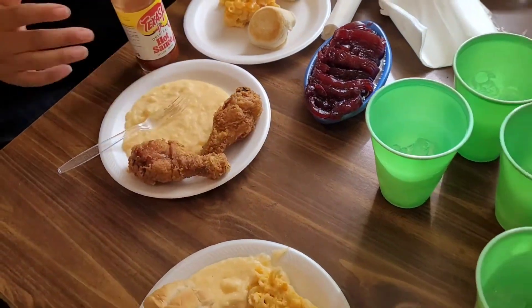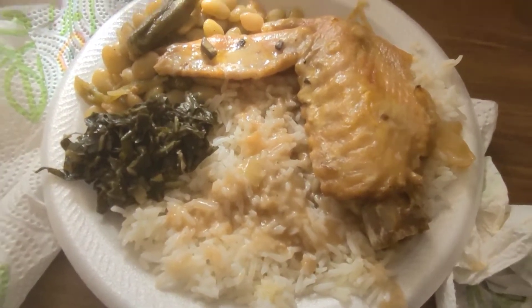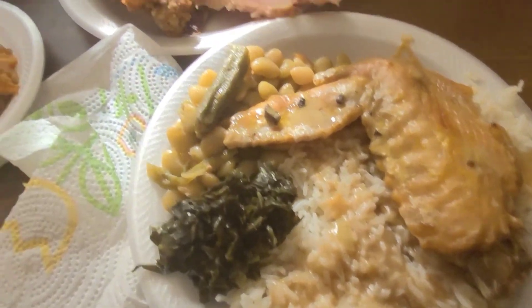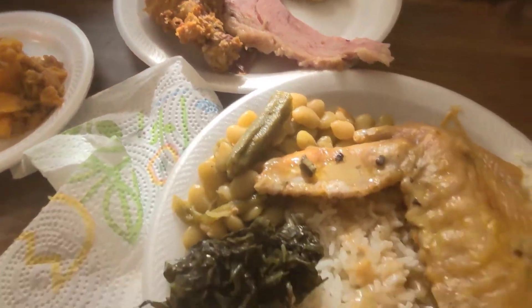These are mashed potatoes done by Daniel. These grits are porridge. I had to let the actual footage play of my niece making porridge. But here's my plate, y'all — I have everything except the hog maw. That's what they are — they're hog maw.